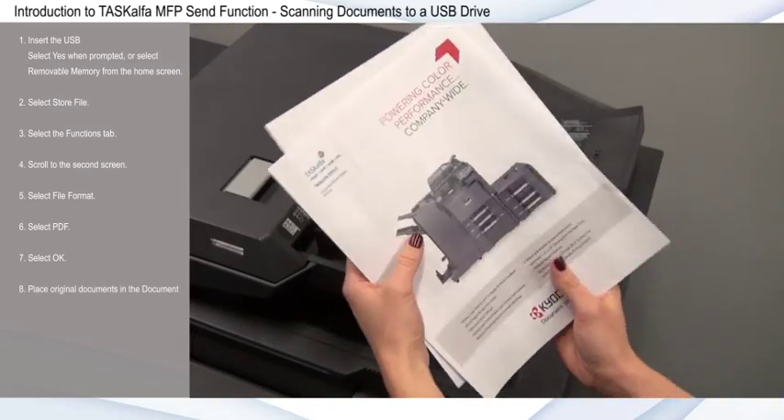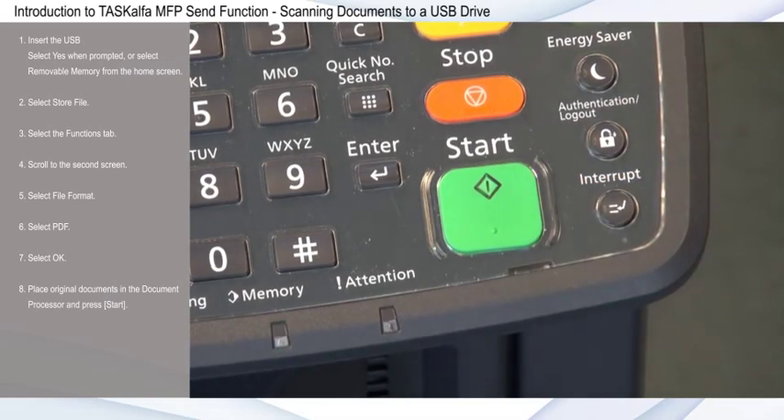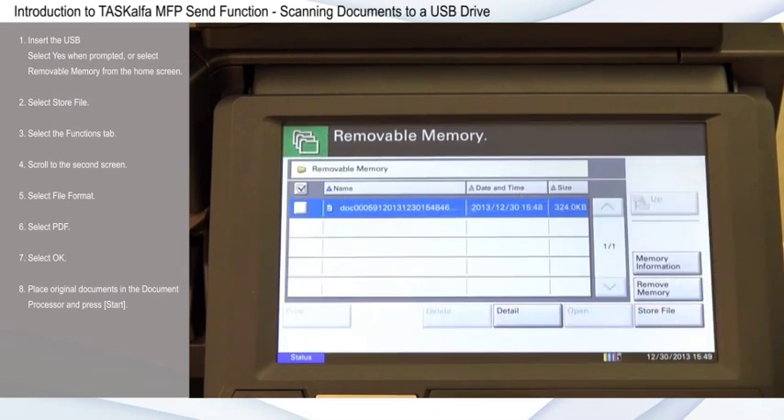Place original documents in the document processor and press Start. Select Removable Memory from the home screen to see your scanned document.